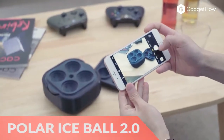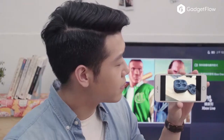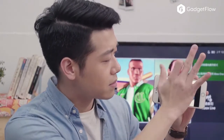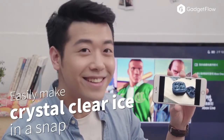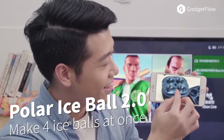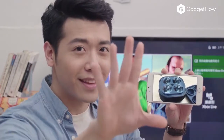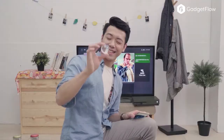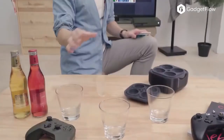Hi there, this is Wes with the Gadget Flow and today we are showcasing the Polar Ice Ball 2.0 Spherical Ice Maker. This system produces beautiful crystal clear ice with layers of silicone. This method allows the impurities and air bubbles to push towards the bottom and dissolve. They actually freeze from the outside in rather than the bottom up.